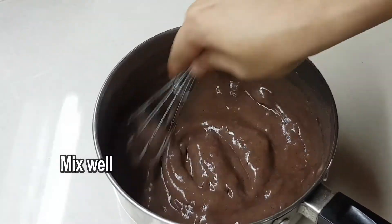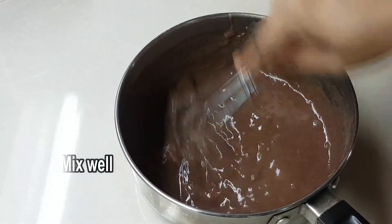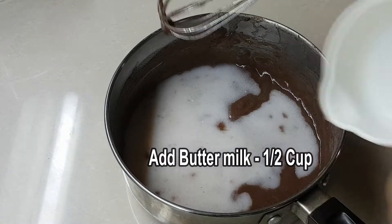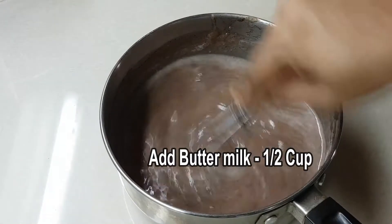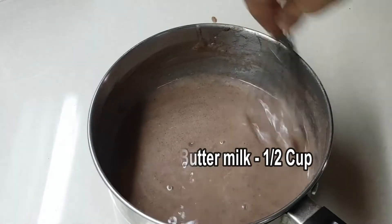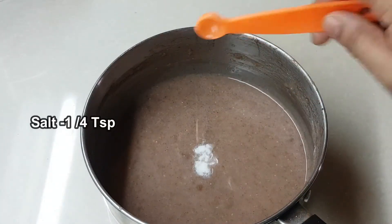Now whisk it with a spoon into half a cup. Whisk into a uniform mixture. The mixture will be a small, smooth mixture. Then, with a spoon, I will add half a cup.